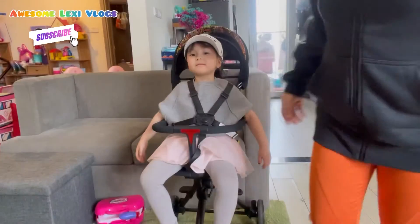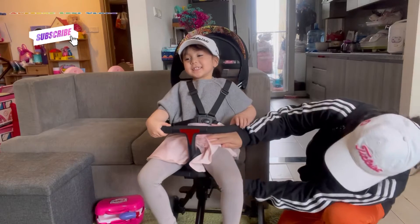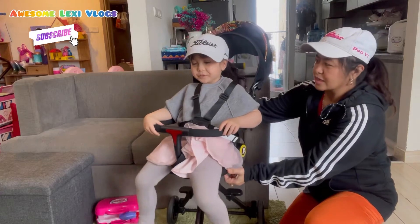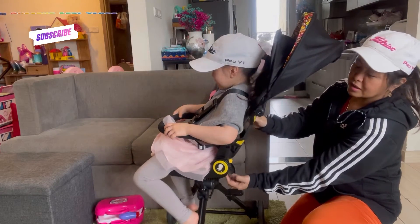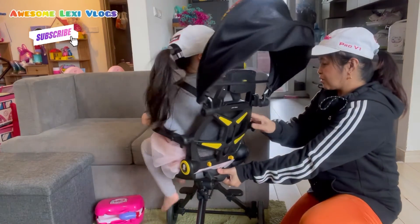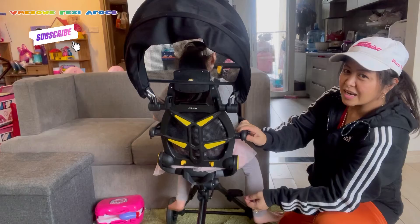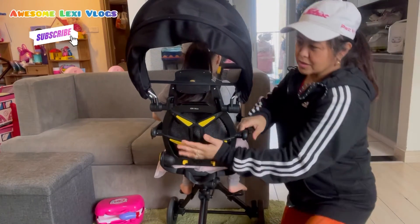You can also turn the seat around — there's a click here, pull that, and your kid can turn that way. This is actually 360 degrees. So now she's facing the handle — let's turn that back.